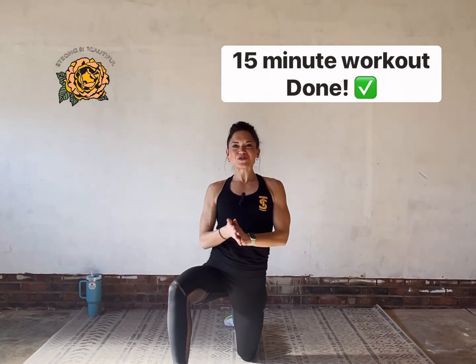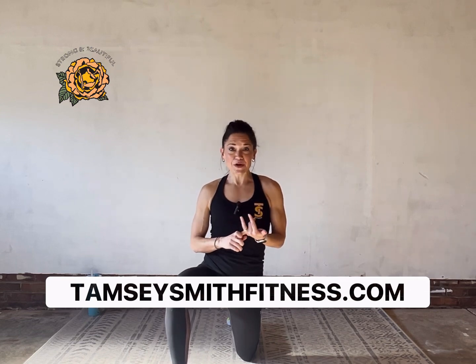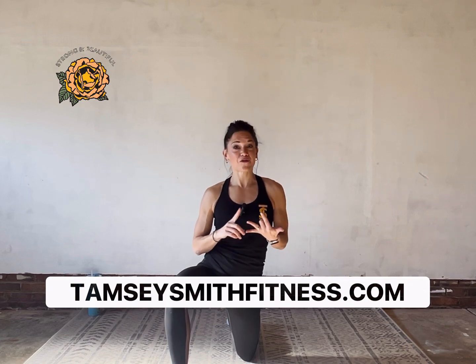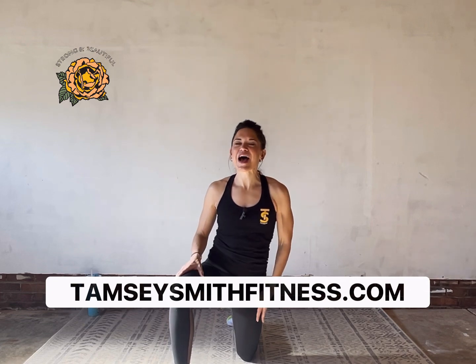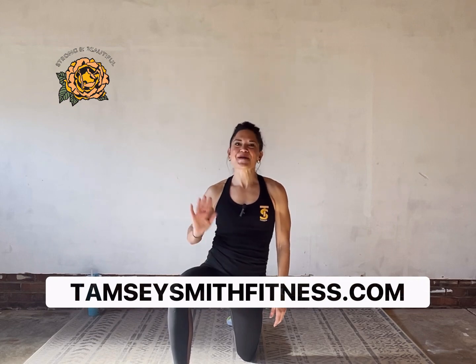So well done — thank you so much for joining me for my 15-minute bodyweight-only upper body workout. You did amazing. Keep coming back to the channel for more 15-minute follow-along workouts. Go check out my website tansiesmithfitness.com for merch and online training options, many of which are free. Sign up for my email list too — I send out tips and tricks for your fitness journey. Until next time!